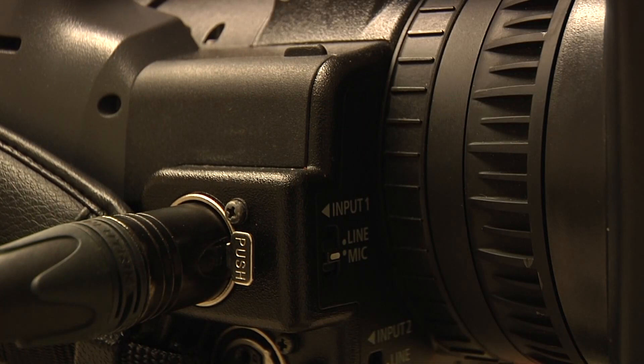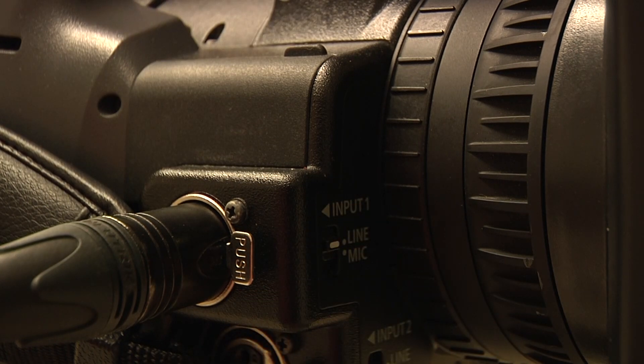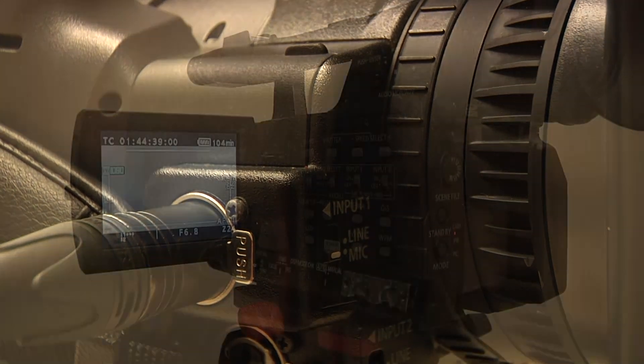I'm going to use input one, and then I'm going to make sure that the switch in front is on mic and not line. You use line if you want to connect your microphone to a mult box or to an audio board, but we're connecting it to a handheld microphone so we want it on mic.